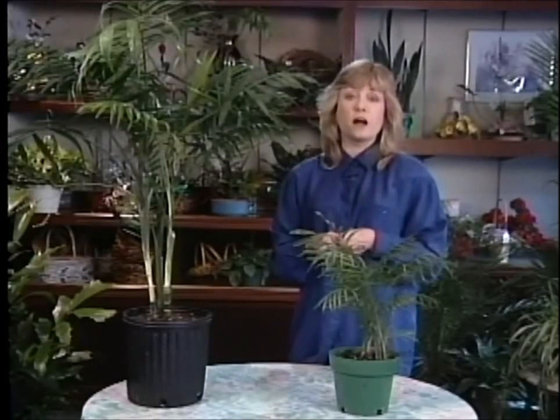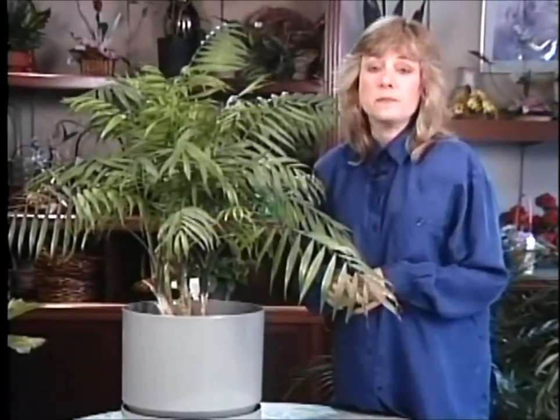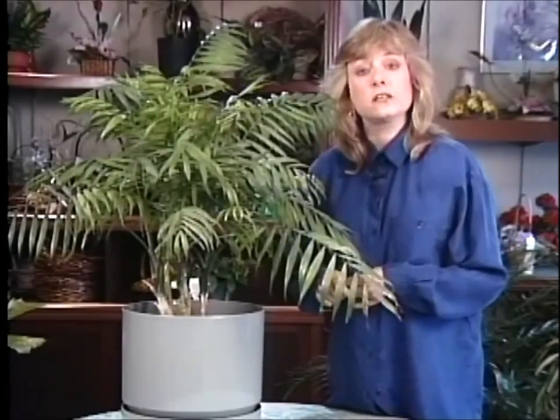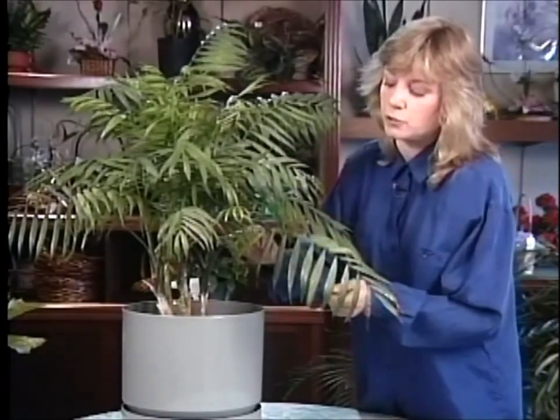they do have mite problems. That's pretty common for palms and I'm going to show you one in just a second that has that problem. Occasionally palms do get spider mites. They're an insect that seems to come out of nowhere and can really wreak havoc with your palm. It can also get on other house plants, but I brought this Neanthe Bella palm for you to see because it has mites on it right now and you can really see the damage that they do.